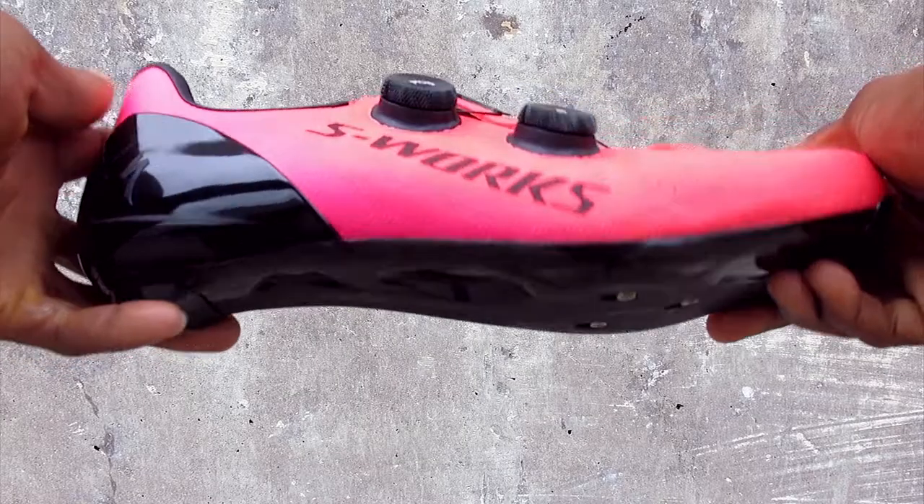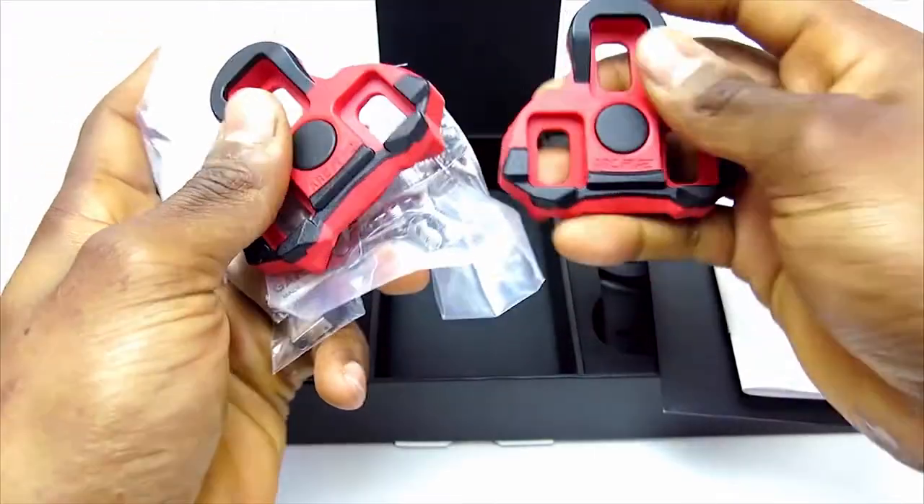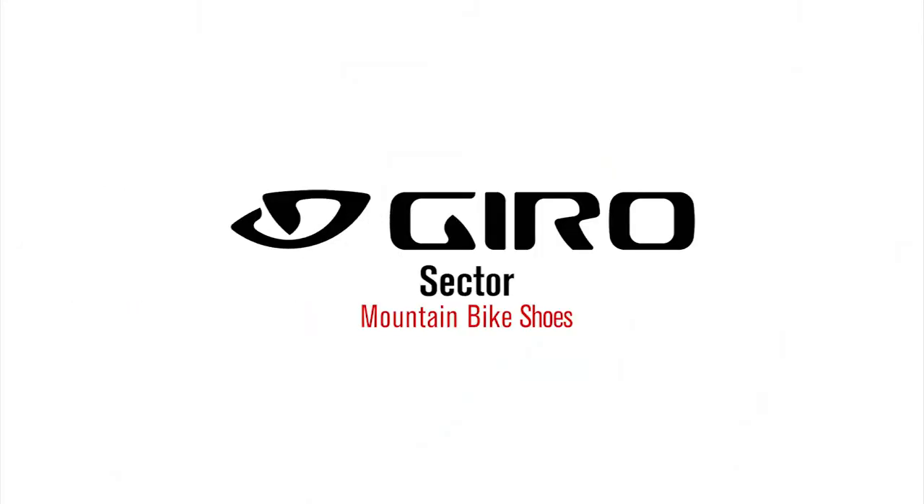Hi, this is Bikeshoes.com, specializing in shoes, pedals, and all parts and accessories related to them. Today we're taking a look at the Giro Sector Mountain Bike Shoes.